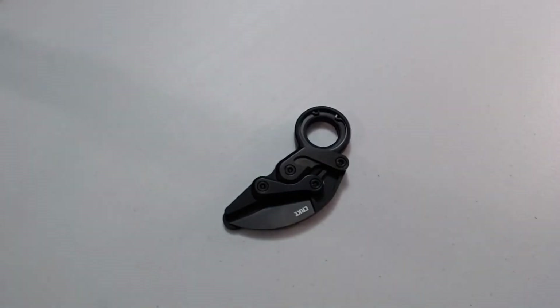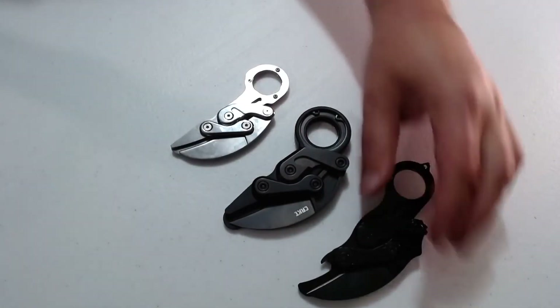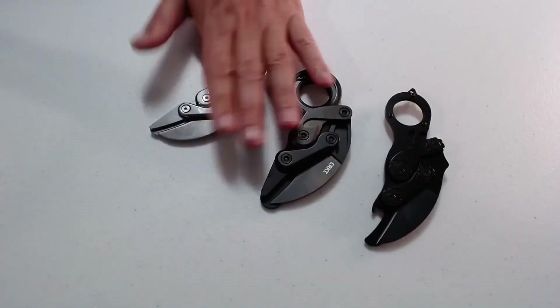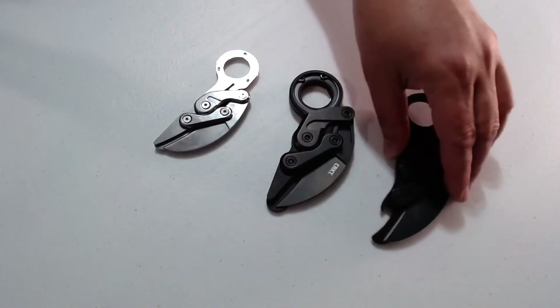I'll put these all right here so you can see them next to each other — the original right here, and then knockoff one, knockoff two.